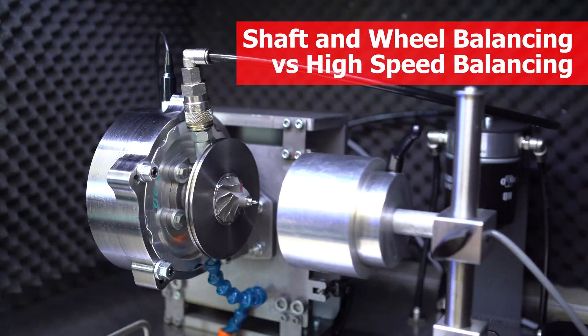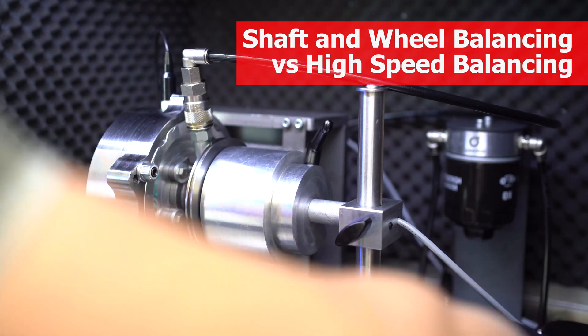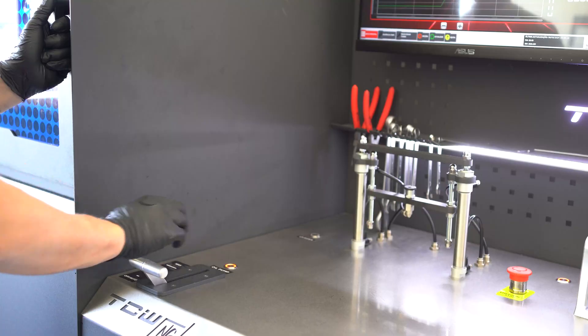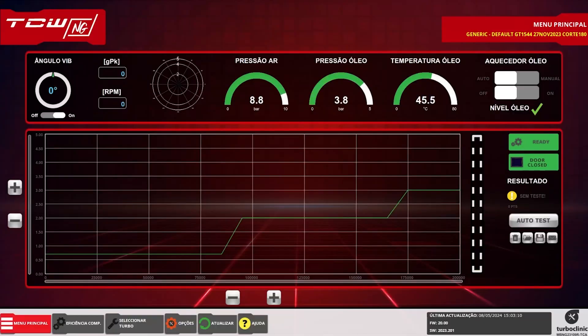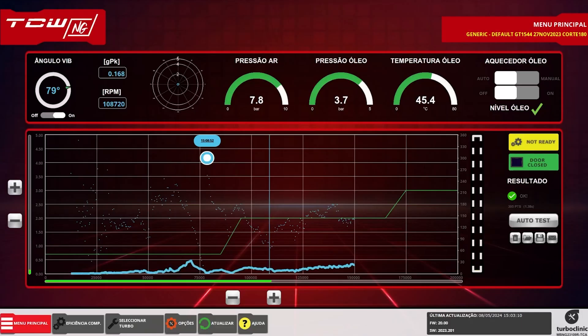Is it possible to balance a turbo without a high-speed balancing machine? Let's start with a new cartridge and check if it is correctly balanced. As expected, it is perfect.